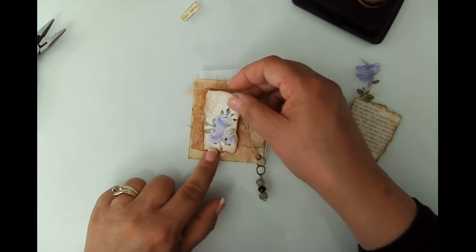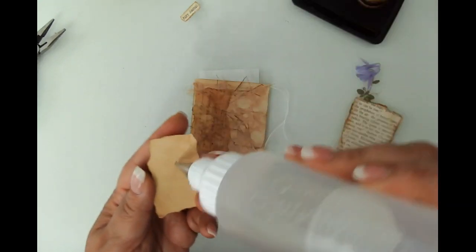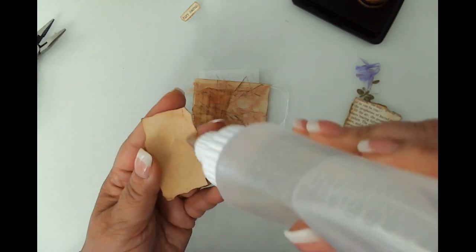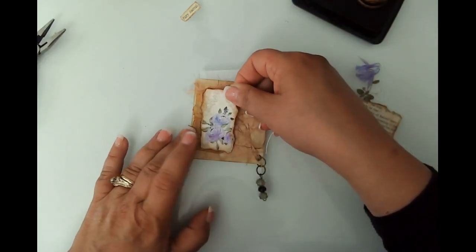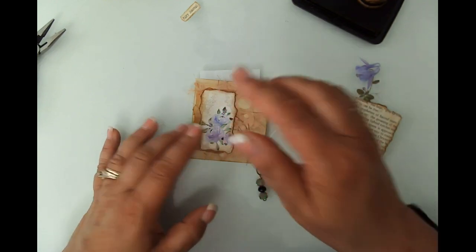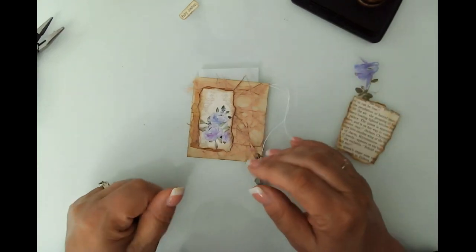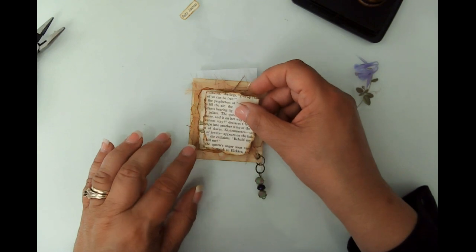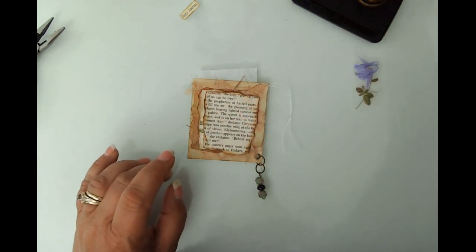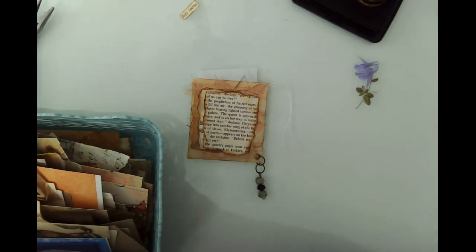I wanted to bring in the purple from the kits that I used. Let me find the scraps here — I'm going to need another scrap to set my sentiment on. There we go, here's a piece.